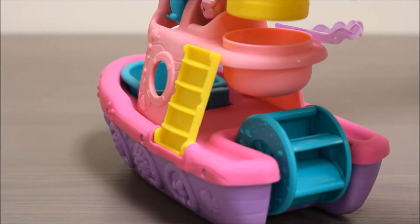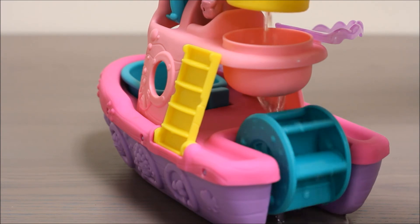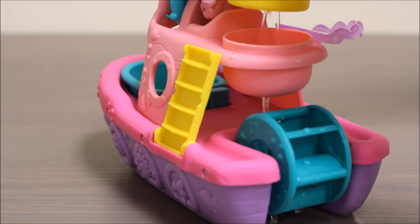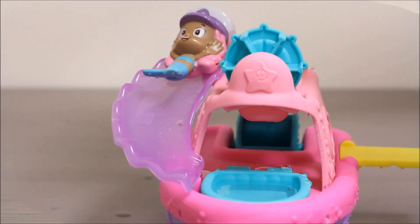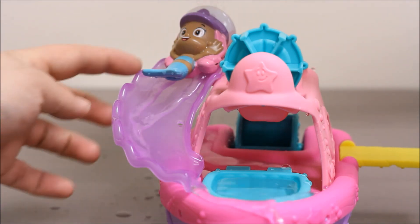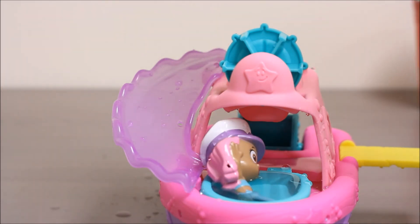Let's pour some water through the strainer and out the back of the boat. You can see that it's going through and it's making the wheel turn — that's really cool. This would be really fun to use in the bathtub. You can also use the strainer to pour water down the slide and make Molly go down. Whee! And then she falls right into the boat of water.